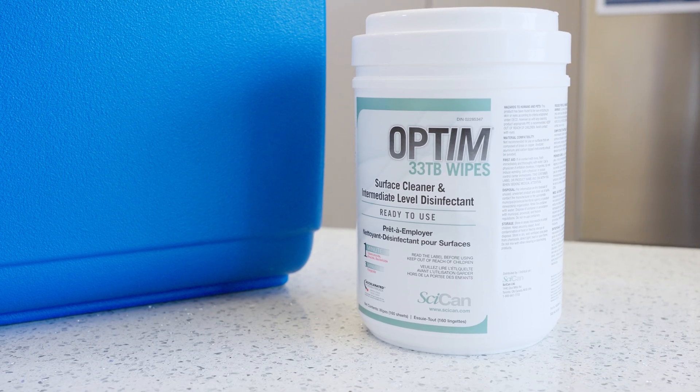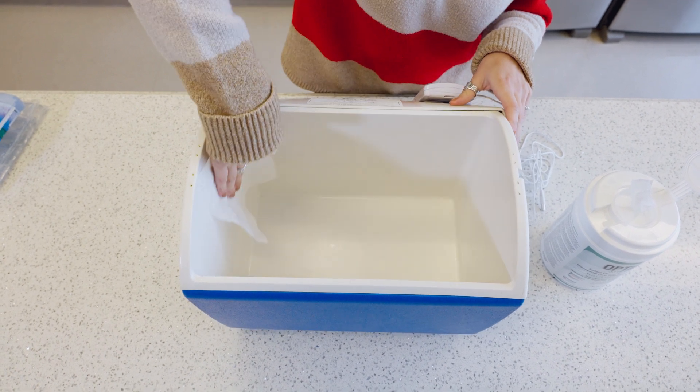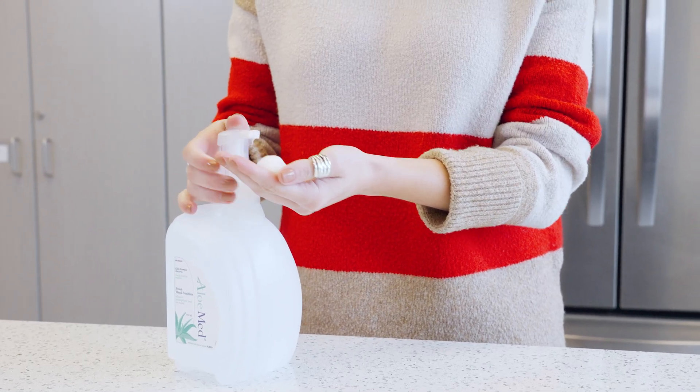Clean the inside and handle of the cooler with a disinfectant wipe. This will ensure the vaccine is transported in a clean vessel. Then perform your own hand hygiene.